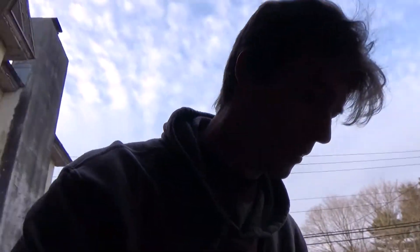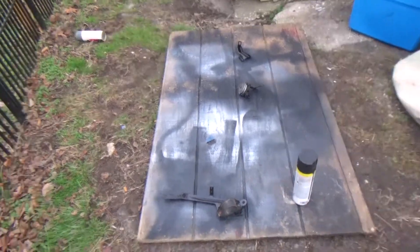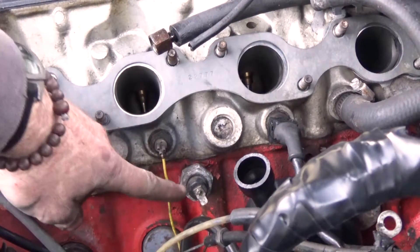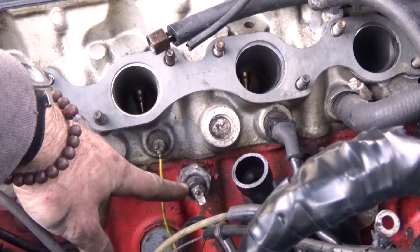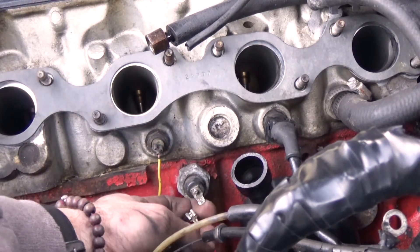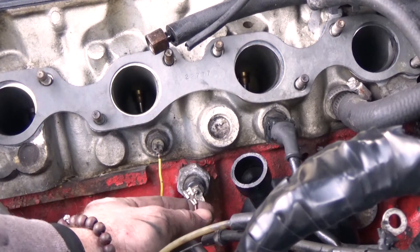The knock sensor also needs to be changed. My stuff is lying on the ground — not my fault, not my choice. I'm also painting some things to make them look nicer and tidy things up. This right here is the knock sensor from the 2.2 ignition — it's a single-wire connector. But the one from the 2.4 is a two-wire connector.